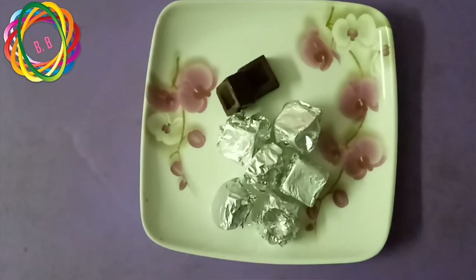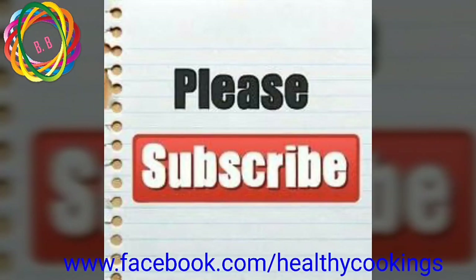If you like this video, please subscribe to our channel. We are now on Facebook at www.facebook.com/healthycookings. Please follow our page. Thanks for watching.